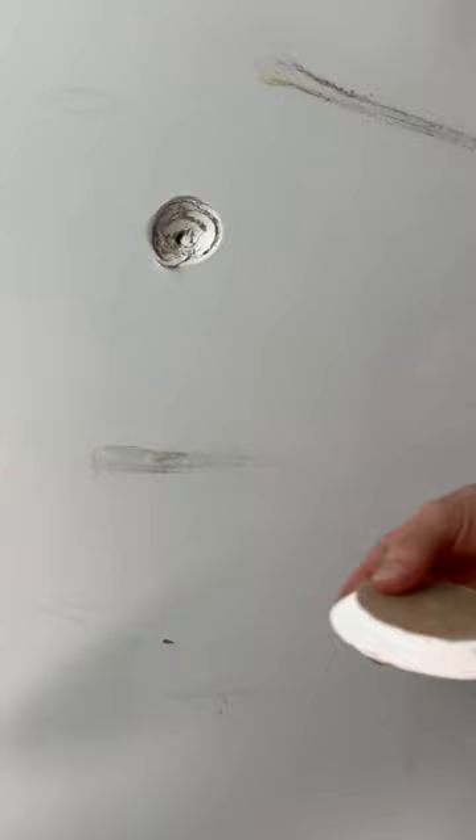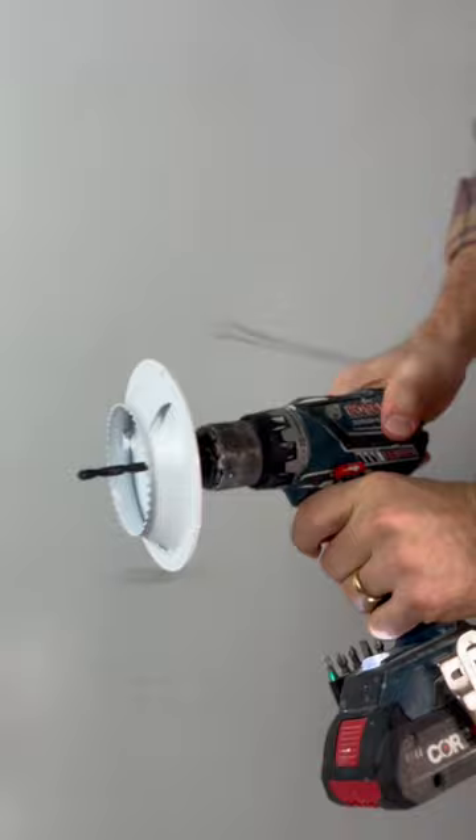Just went BAM! Just when you thought you'd seen all the patches in the world, the patch boys came and introduced you to a new one. We call this the puck patch. Probably got a name, but that's irrelevant. It's the puck patch now.